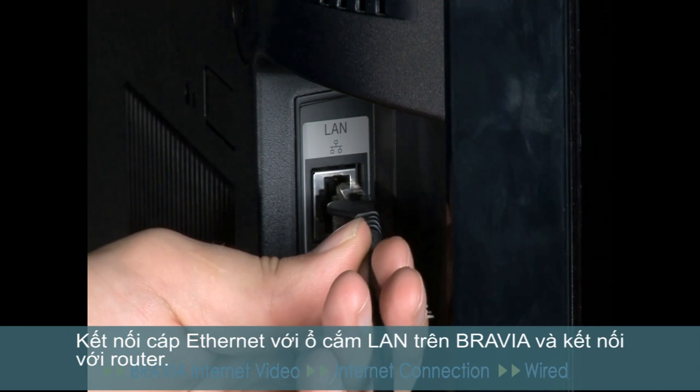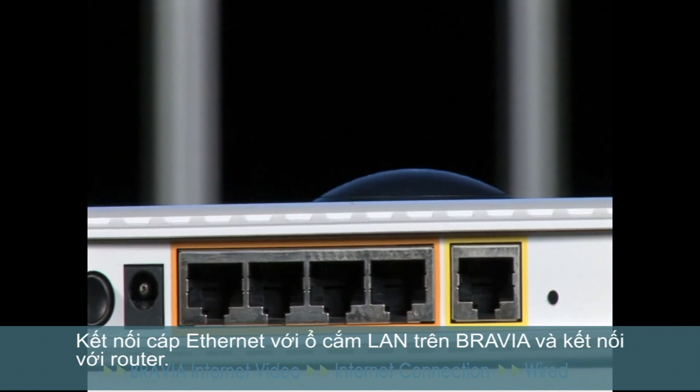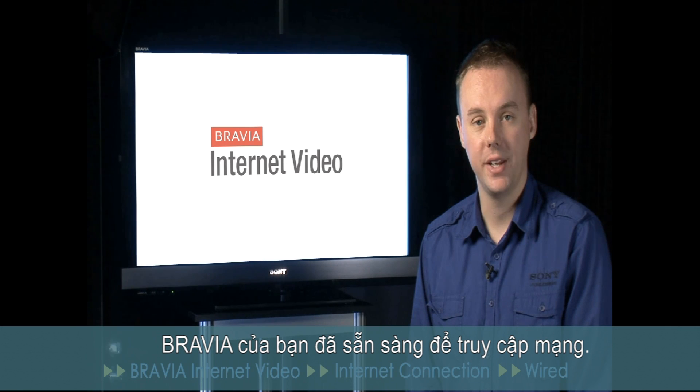Go ahead and connect the Ethernet cable from the LAN socket on your Bravia to an available port on the router. We're now ready to configure your Bravia for network access.